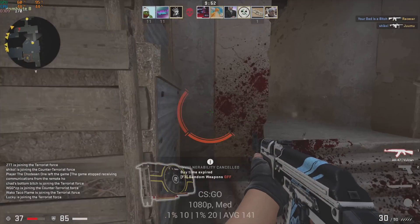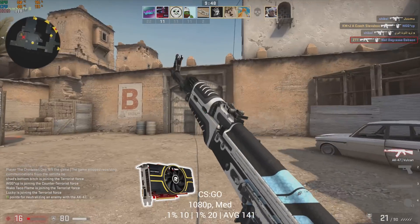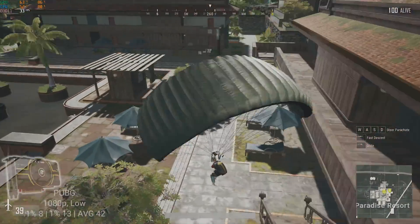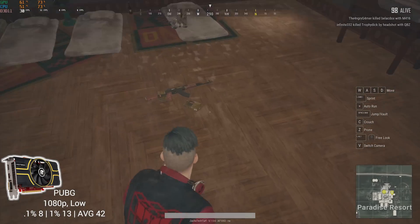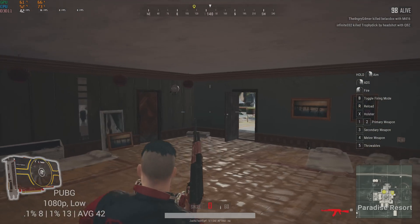CSGO followed, and at 1080p and medium settings I averaged an impressive 141 FPS. Player Unknown's Battlegrounds was next, and to bring things back to reality, I only averaged 42 FPS at 1080p and low. It might not be a bad idea to drop this one down to 720p if you want closer to that 60 FPS mark.